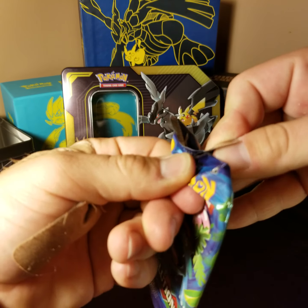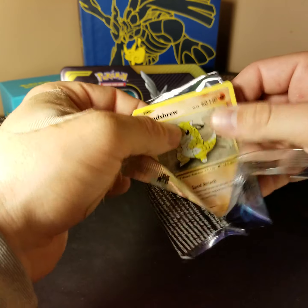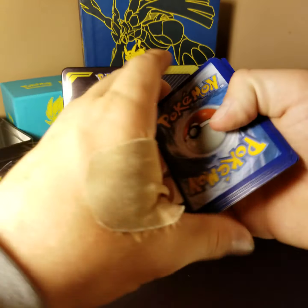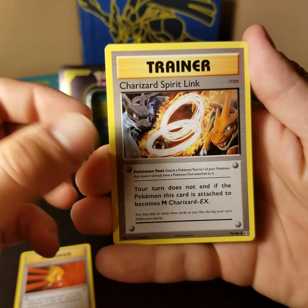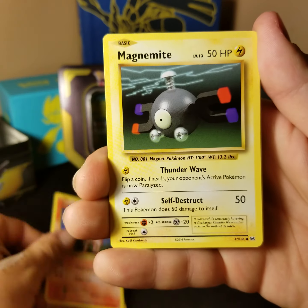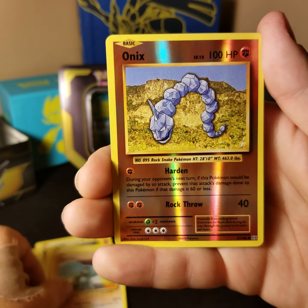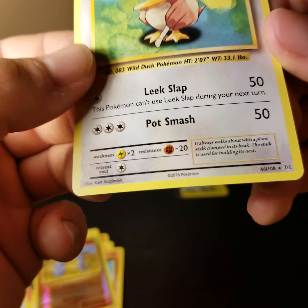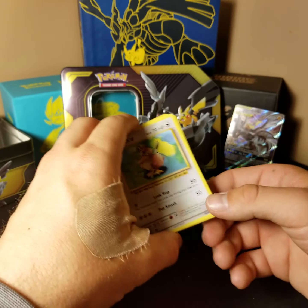Starting with the XY Evolutions pack to get that nostalgia going. Whenever I see these cards, it takes me back. So we start with Super Potion, Charizard Spear Link, Charmeleon, Sandshrew, Ponyta, Magnemite, Pikachu — back when he was really chubby — Machop, Reverse Onyx which I think I already have, and then the rare for this one is a Farfetch'd. Apparently it wasn't originally rare but was made rare for this set. So that was Evolutions, out of the way.